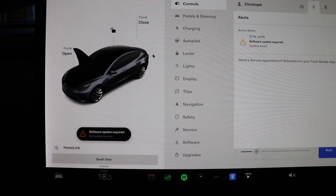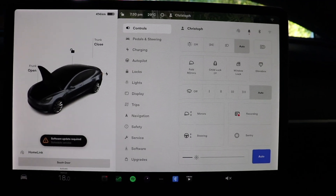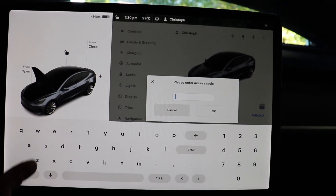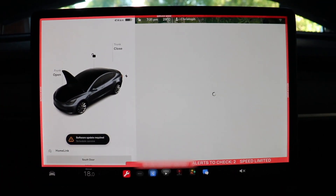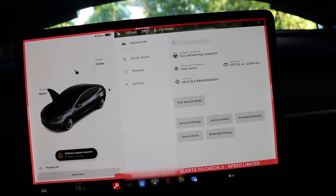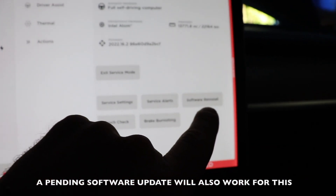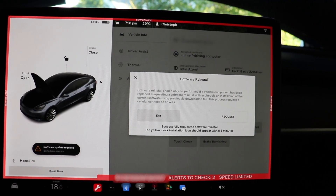After the installation I'm getting a 'software update required — schedule service' message with an error code. From here, go to Software and hold the Model 3 button. You'll get a 'please enter access code' prompt — type in 'service' and hit Enter, and you'll see 'service mode enabled.' I've been told you need to be near a service center for this; I'm about 20 to 30 minutes away so I'm not sure how close you need to be. Then hit the software reinstall option and request it.